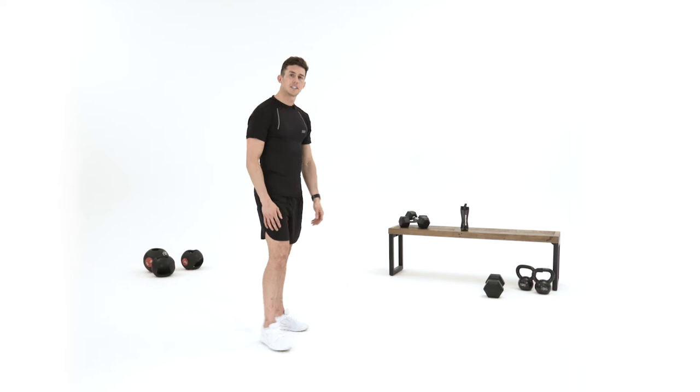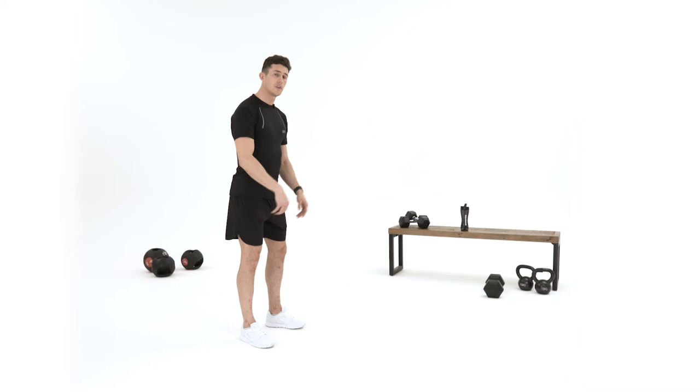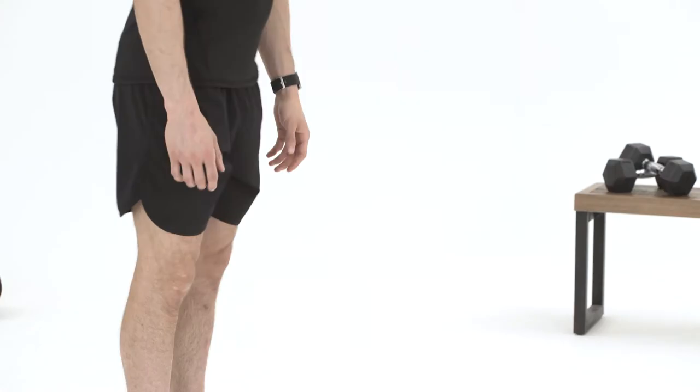Starting the first exercise, we're going to do burpees. I'm going to go down to the floor and I'm going to give you an easier version, a harder version, and take it from there.